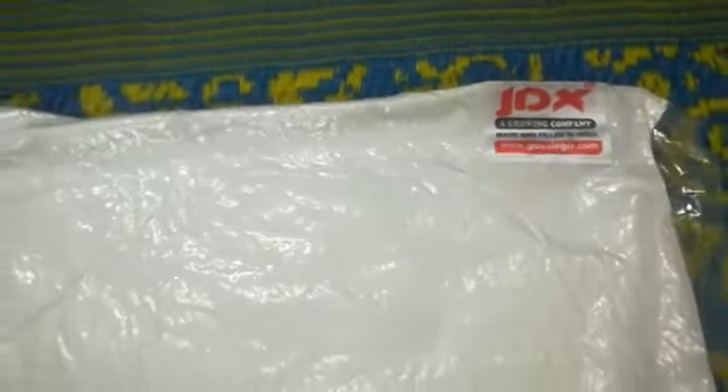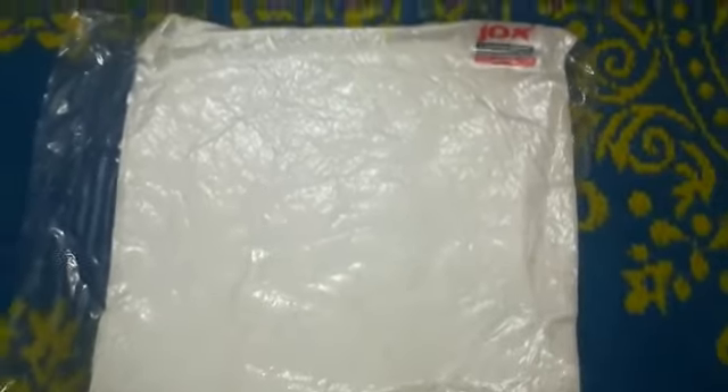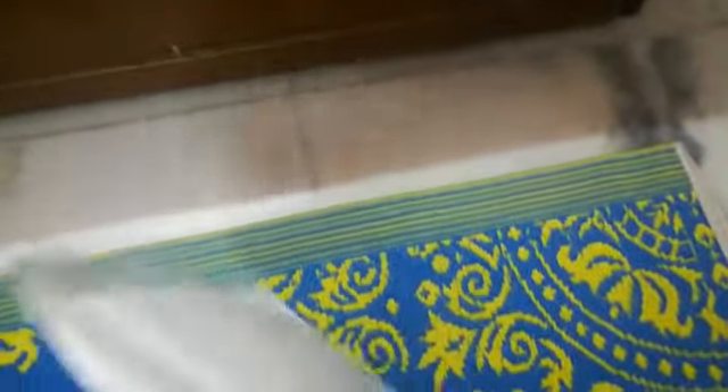JDX pillow cushion fillers which I ordered from Amazon. This is just opened. It is a very thin layer.